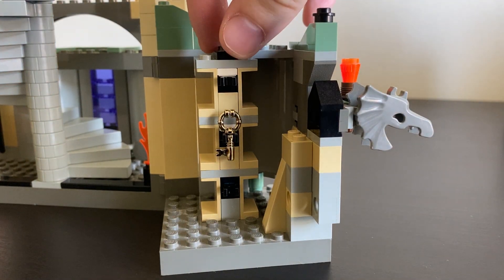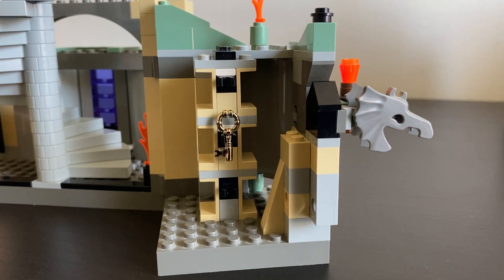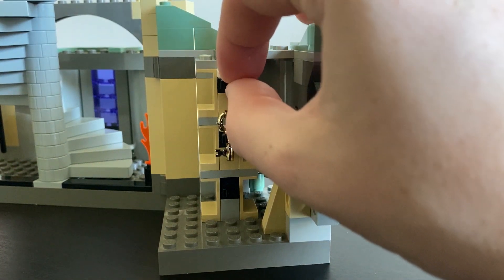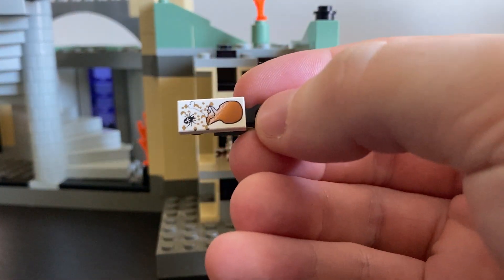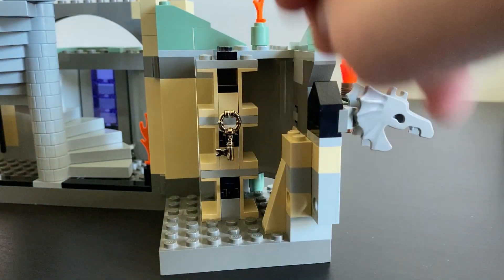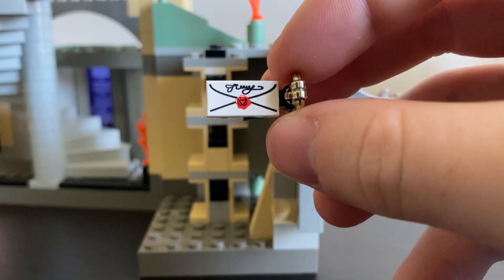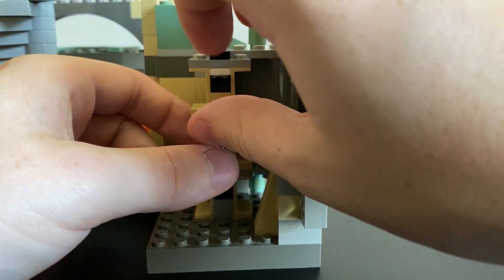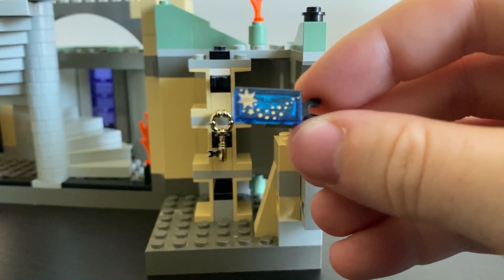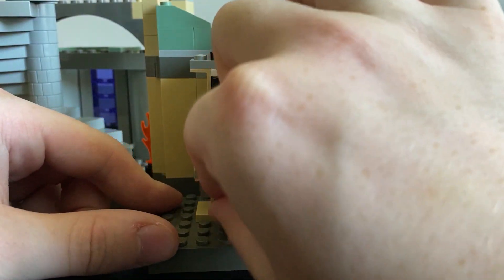Moving on to the right hand side, this part doesn't actually rotate even though it looks like it might. But you can see there's a gold antique brass chrome key, and there are a couple of them in this set. It's affixed to one of three little drawers which you can just pull out. Each one has a printed tile attached. This one is a bag with a spider and some gold printing. The one with the key has one of those letter prints. And my favourite print in this set is a trans blue shooting star piece — two by two tiles and two by one tiles.